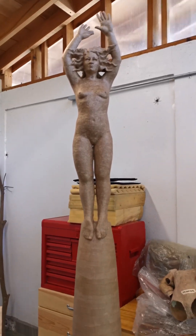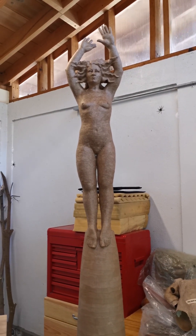This one is called Holding Up the Sky. Again, me and climate change.